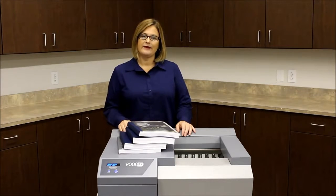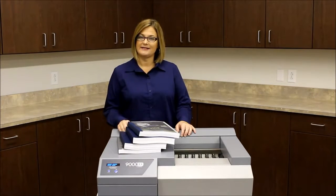Now that you're familiar with our Drop&Go technology, let's take a look at the newest addition to our family of binding systems, the 9000EX.